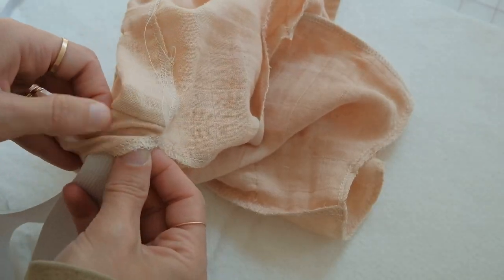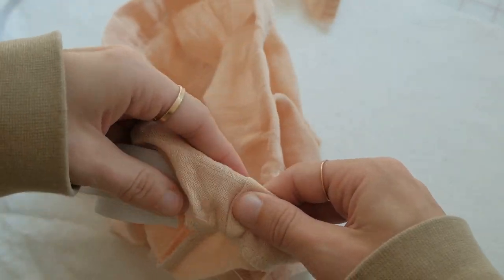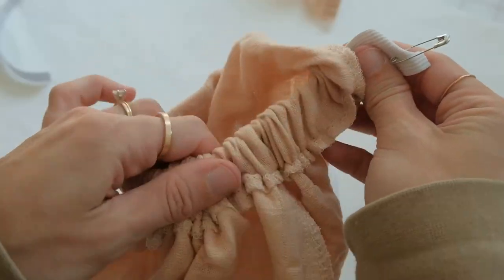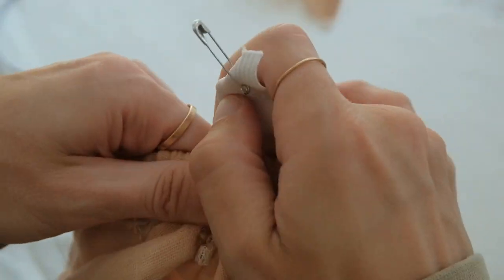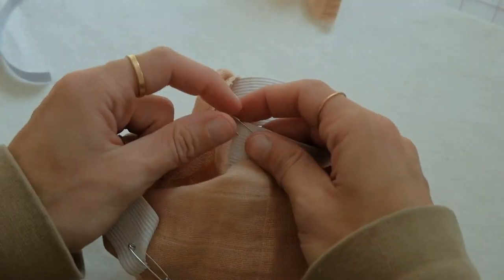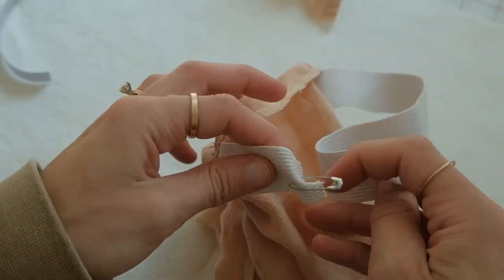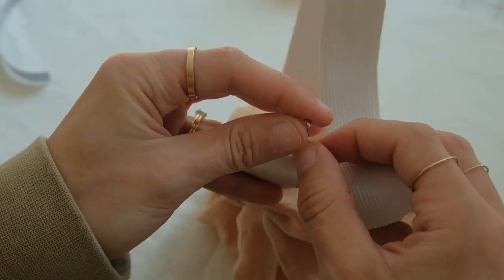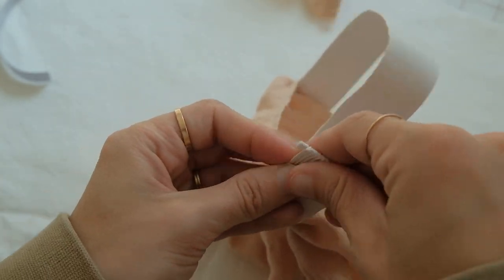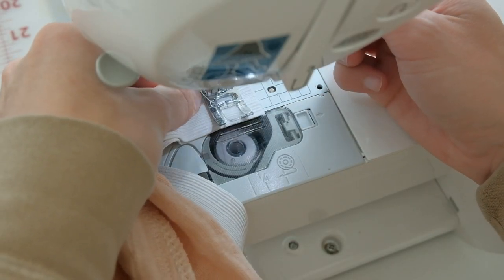Pull the elastic through on the other side — this might take a little bit of time, but you'll get there. Once you reach the other end, pull the fabric and elastic through the waistband and make sure everything is evenly spaced. Then sew about half an inch to an inch into the elastic to secure it.